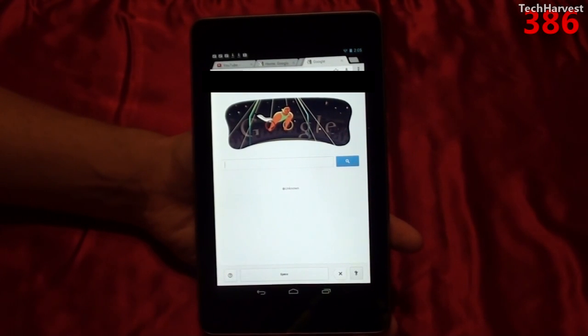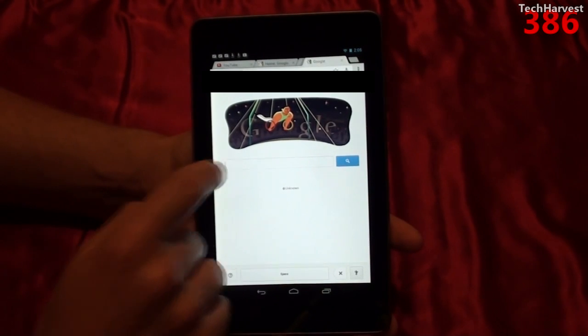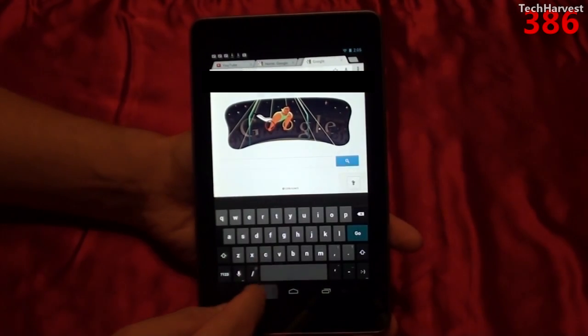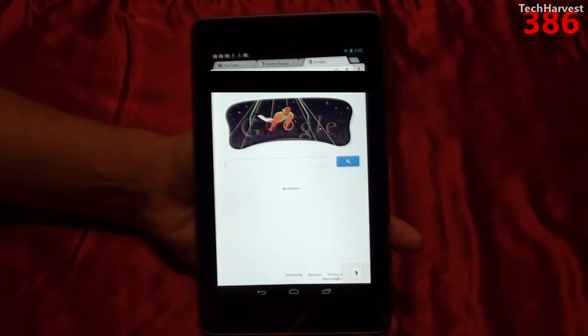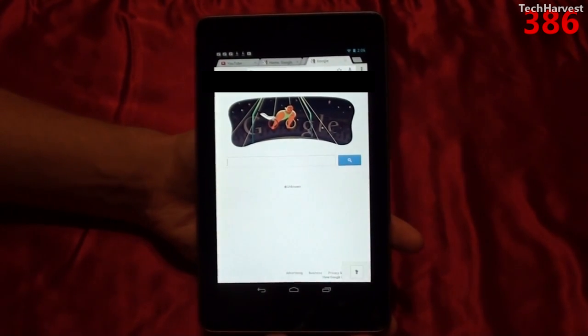Here you have your Google search, and obviously you can do a voice to text or you can bring up your keyboard and type something in. But you can now also write in your search term — you can do this with a stylus or just your finger.